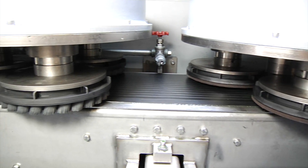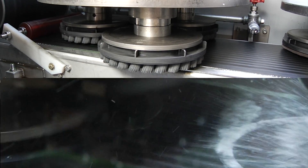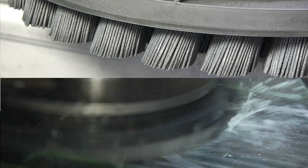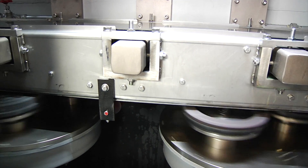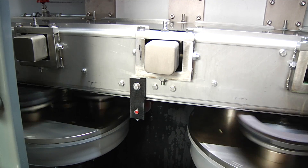Then, an abrasive disc brush applies a pre-established radius, ensuring that the part remains true to the manufacturer's and its customers' exacting specifications. Each part is then transferred by a magnetic conveyor, so the opposite surface can be deburred and radiused by two identical stations mounted below.